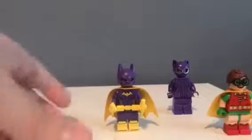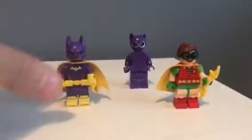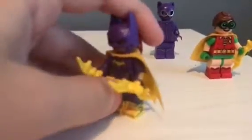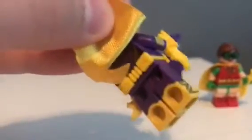Now let's look at the minifigures. First we'll have a look at Batgirl. I like this minifigure - very detailed. She's got side leg printing, no sand waist printing but double molded legs, so that's cool. She's got the yellow shin guards and the lines are really good on this figure. This cape isn't very good because it's not the soft material like Batman in the Bat Cave review I did. The back printing is really good on this figure.